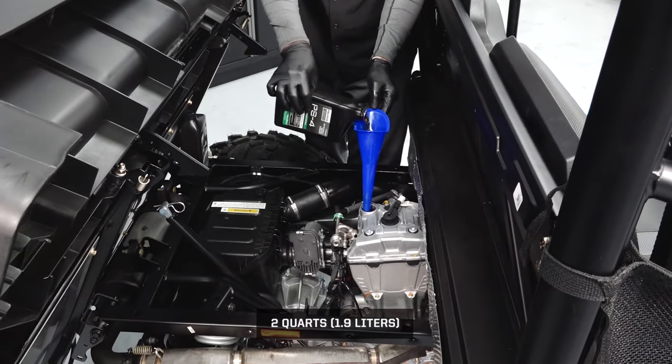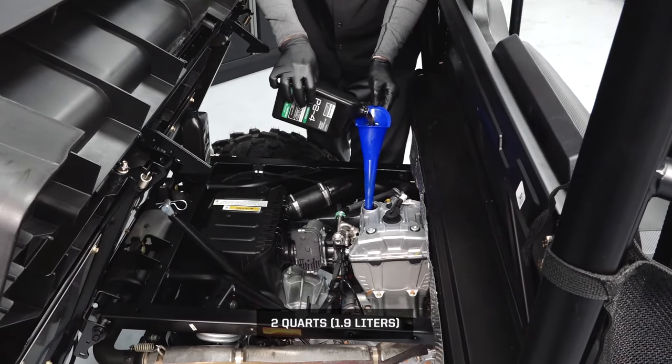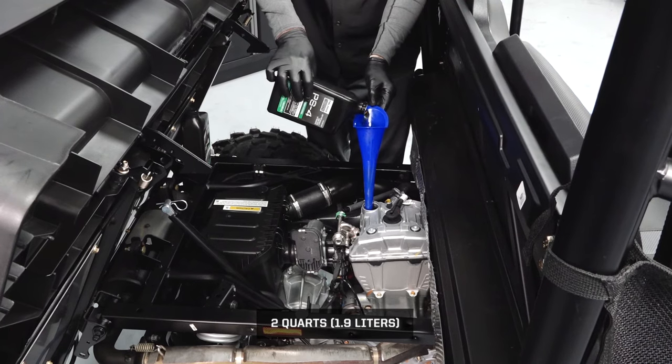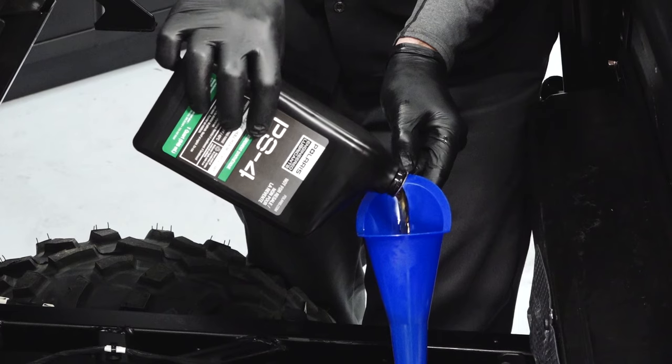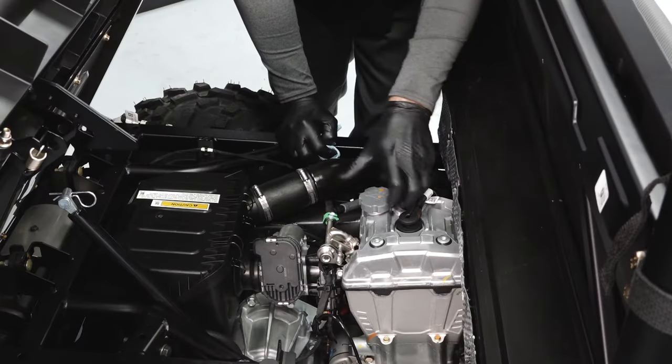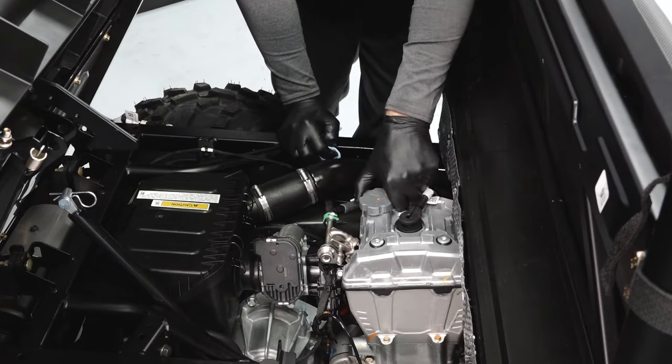Add the proper amount of recommended oil. Your Polaris oil change kit comes with the correct amount of oil for your vehicle. Do not overfill. Reinstall and tighten the dipstick and oil fill cap if applicable.